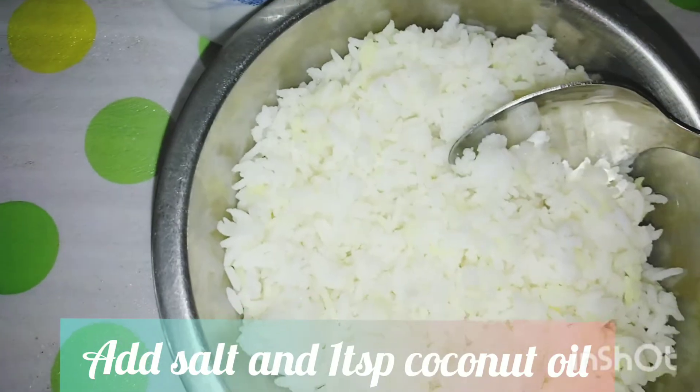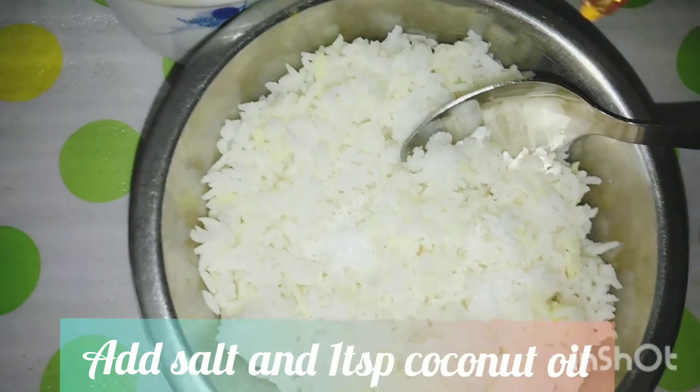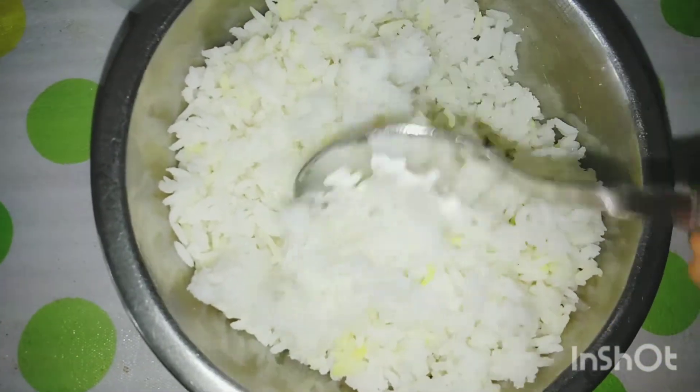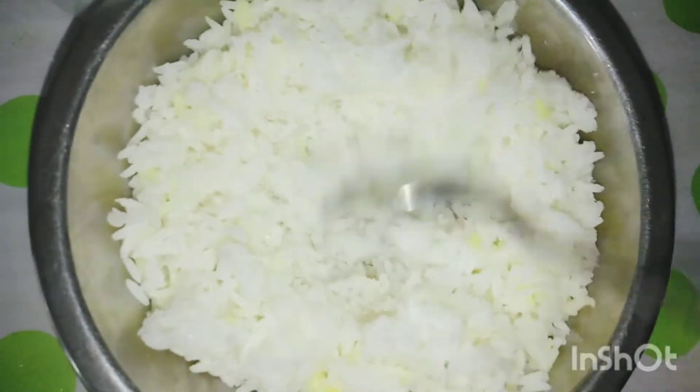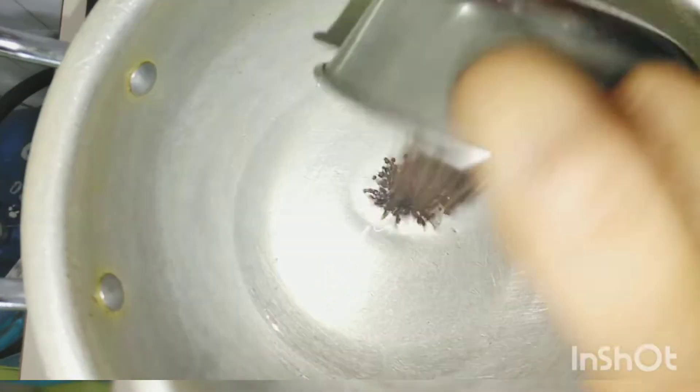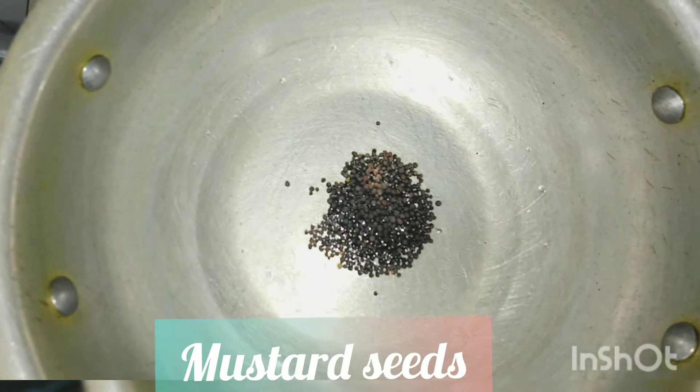Now to the rice add some salt and a little coconut oil and mix it. Now, to make the tempering, heat coconut oil in a pan and add mustard seeds. Once it splutters, add the rest of the things.